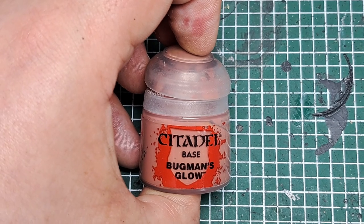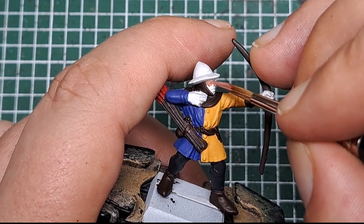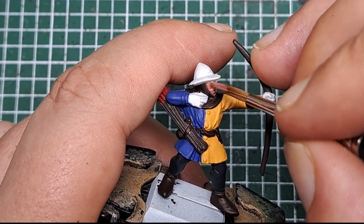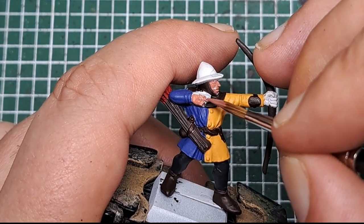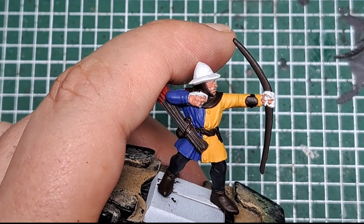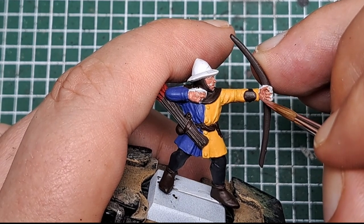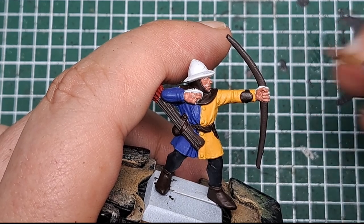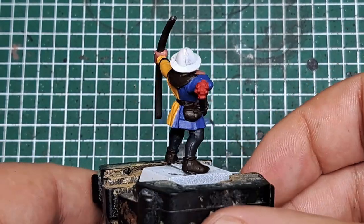With those leggings painted, there are only a couple of colors left to apply. Next I'm going to paint his skin, so I'm coming in with some Bugman's Glow — I'm going to catch his face and his hands as well. Being careful around other colors we've already painted, especially the yellow, just work a couple of thin coats to cover all of that skin. After a couple of coats we've got a nice solid skin color on all of his flesh.